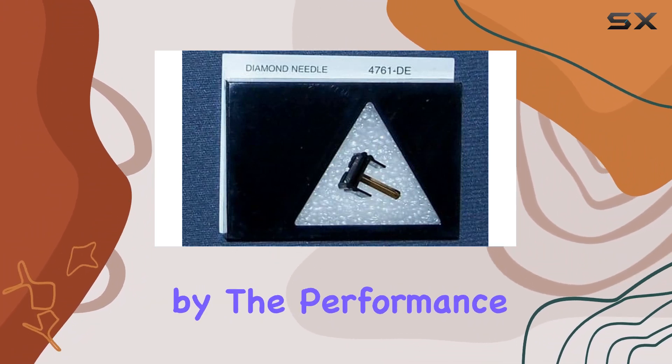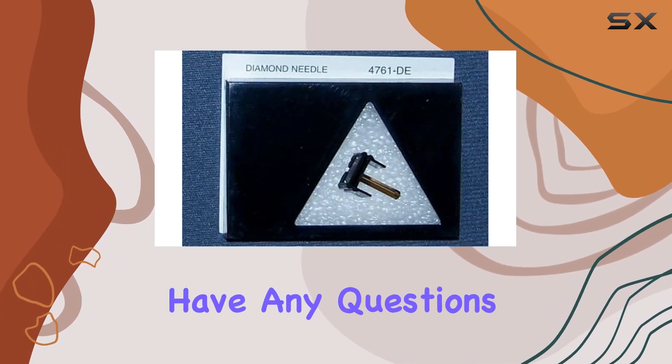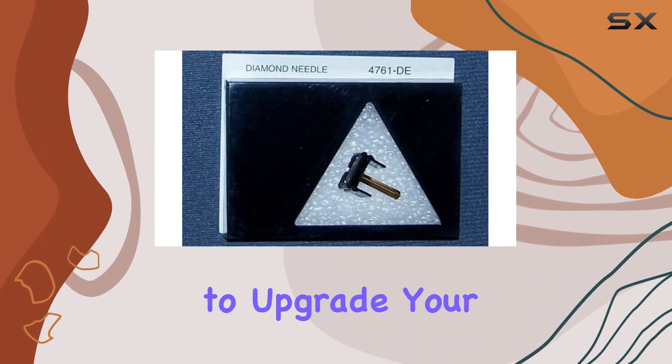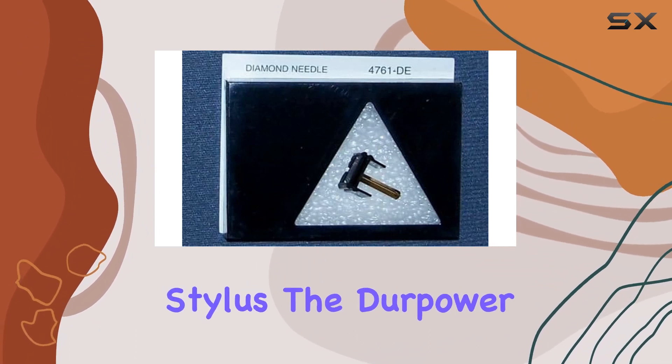The 30-day money-back guarantee is a nice touch — it shows that Derpower stands by the performance of their product. And if you have any questions, their customer service is top-notch and ready to assist.